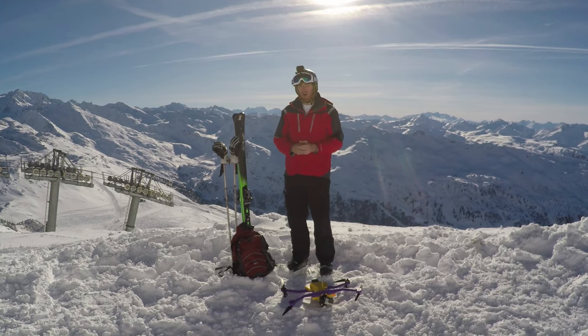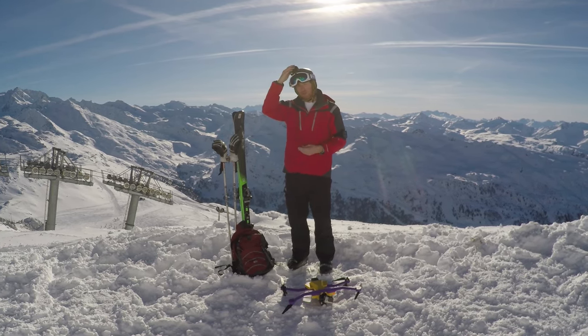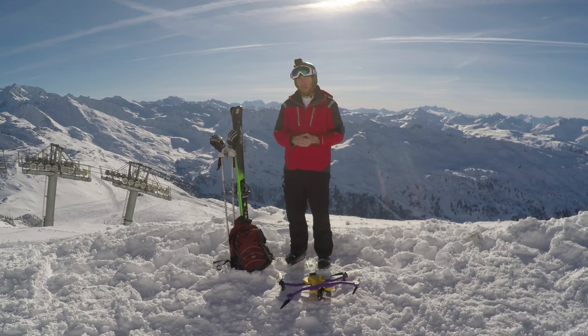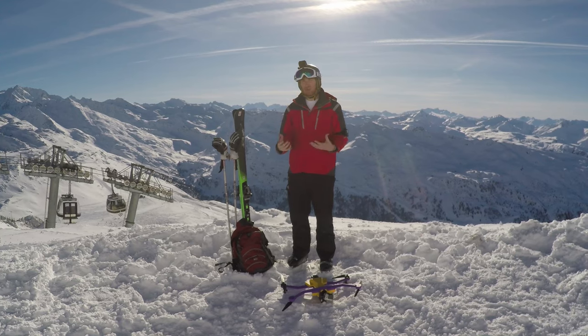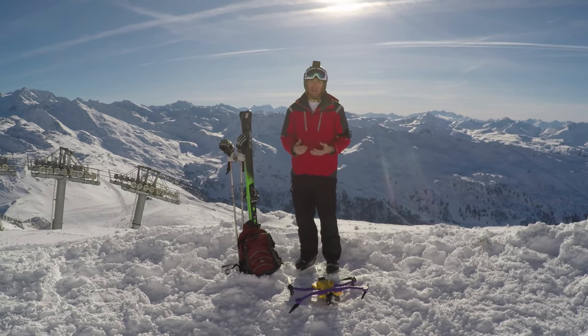We've been using GoPros all week on everyone in the group. A lot of times I'll run with a Hero 4 Silver in my helmet, or sometimes a chest harness. I like the Hero 4 Silver because it has an LCD screen in the back, so if I pop it out and just want to hand-hold it going down the mountain I can see what I'm doing — whereas the Hero 4 Black, even though it has higher resolution, doesn't have that LCD screen.